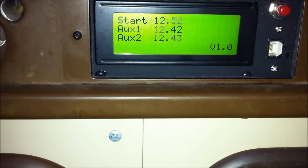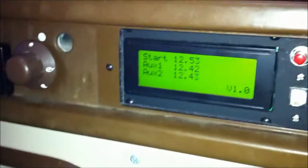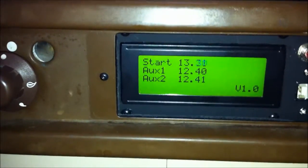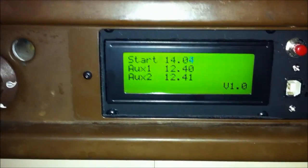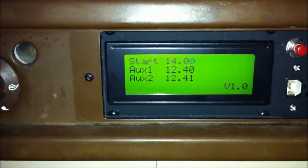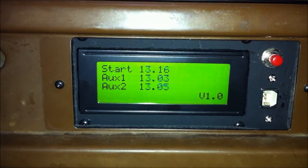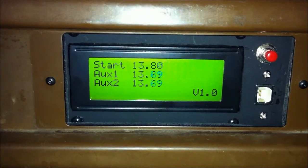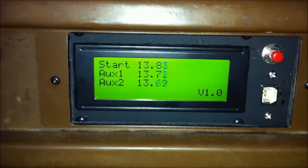Right now the starting battery is about 12.5 volts and the two auxiliary batteries are about 12.4 volts. I'm going to start the ignition. You can see the starting battery voltage increases up to about 14 volts — the alternator is driving that. The two auxiliary batteries are still at 12.4 because the automatic charging relay hasn't kicked in yet. After about 30 seconds, the ACR turns on and the auxiliary battery voltage jumps up. They're a little lower than the starting battery because current is flowing over them. Pretty cool.